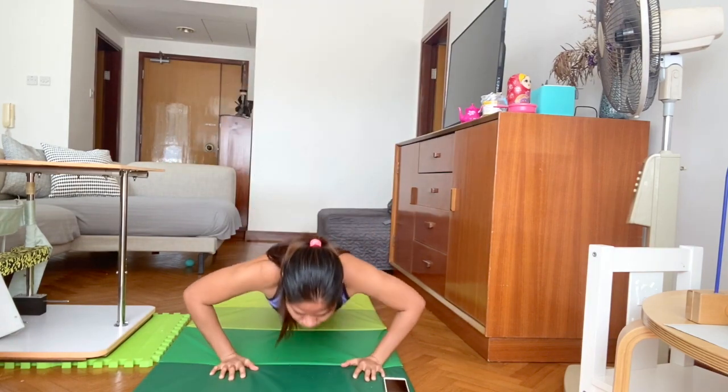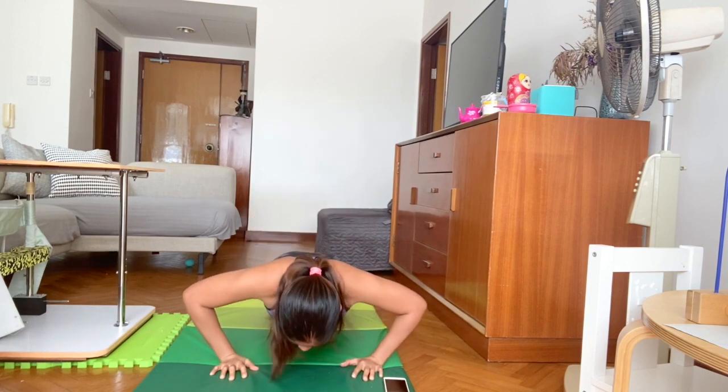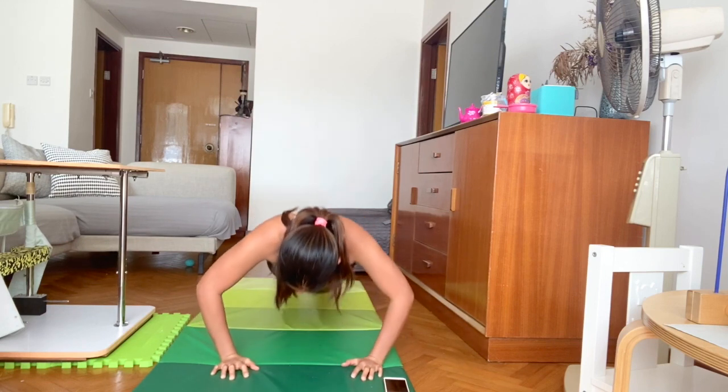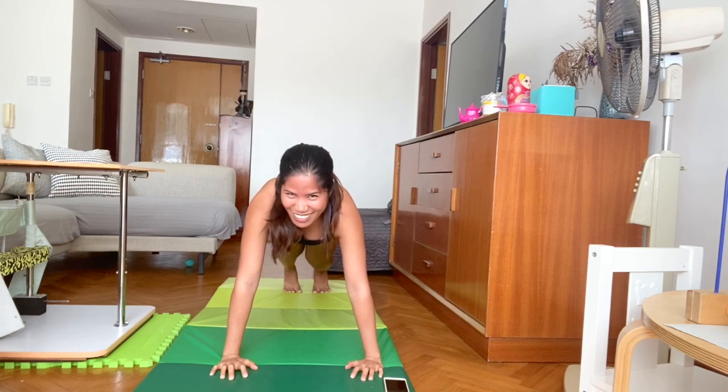1, 2, 3, 4, 5, 6, 7, 8, 9, 10. This is my fourth round of push-ups today.